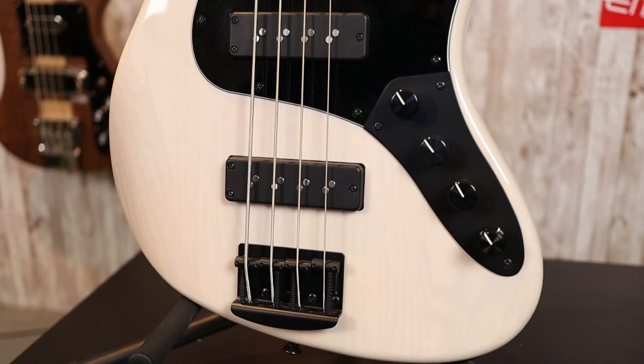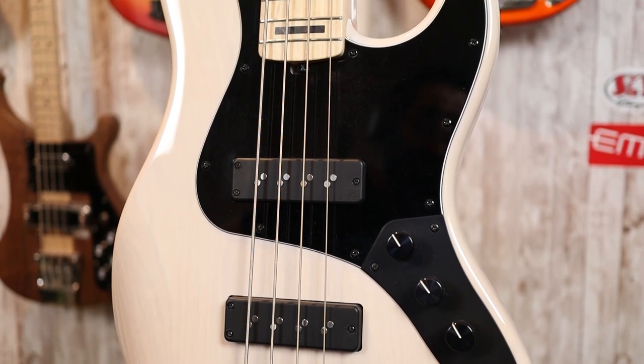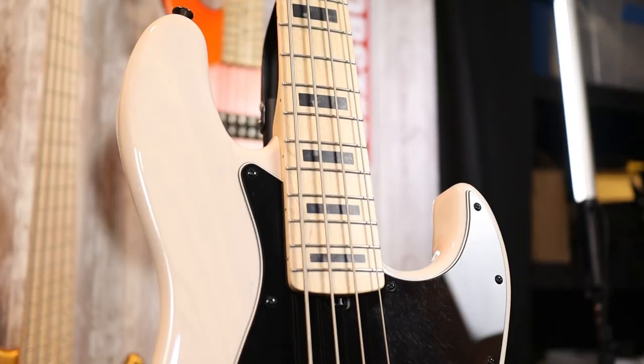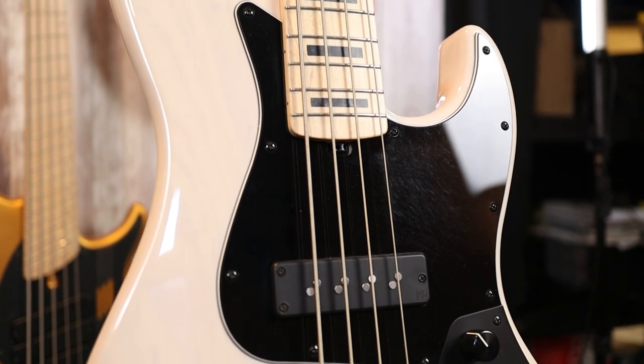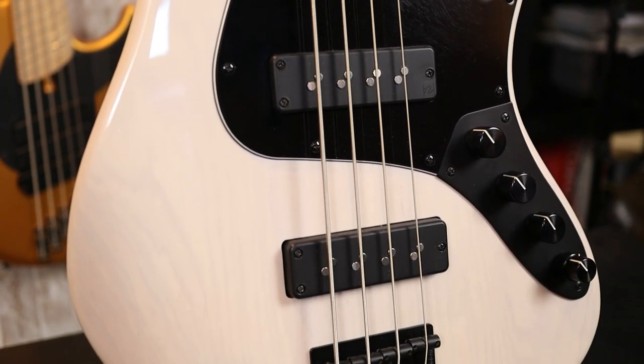This bass features a swamp ash body in a transparent white — a gorgeous finish that pairs so nicely with the black accoutrements: the black bridge, black pickups, black pickguard, black control plate, black hardware all around, and the black blocks on this maple-on-maple neck. Just a great aesthetic overall. The components are all top-tier: we have Nordstrand Big Single pickups paired to a Nordstrand 2B preamp with a passive tone control as well. The controls are volume, blend, tone, and then a stacked treble and bass control that are both cut and boost, so we have a ton of flexibility here.